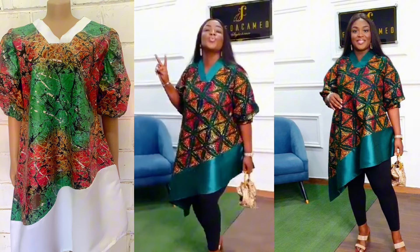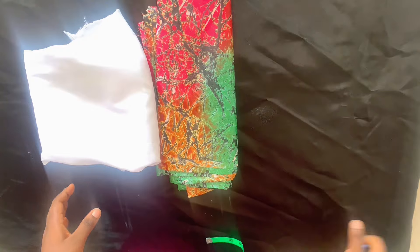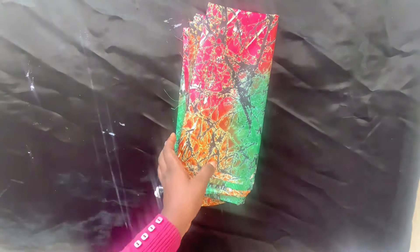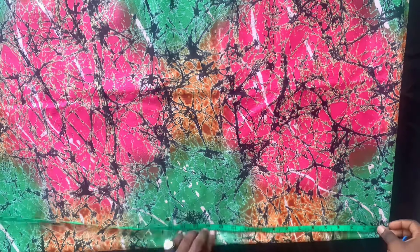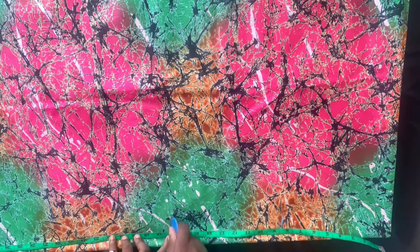God bless you. I'll be using two yards of adere fabric and with those brighter satin. I'll be keeping the satin aside and folding our fabric into four places, then I'll start marking.